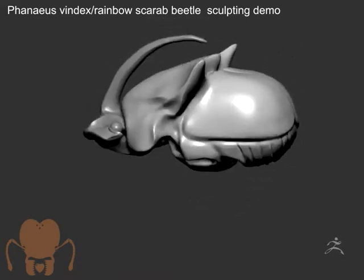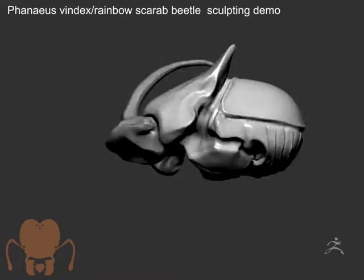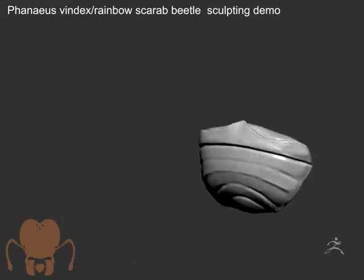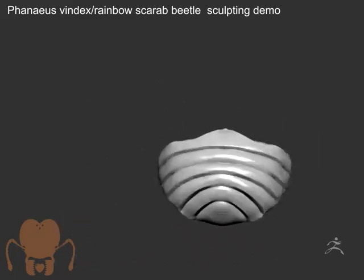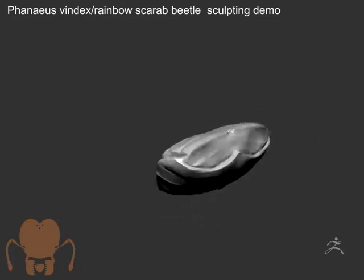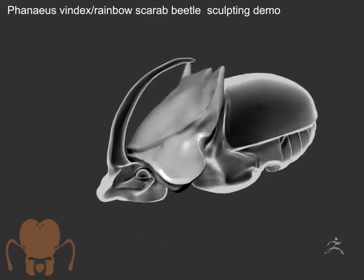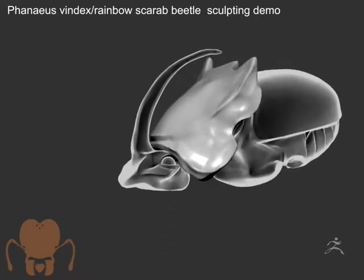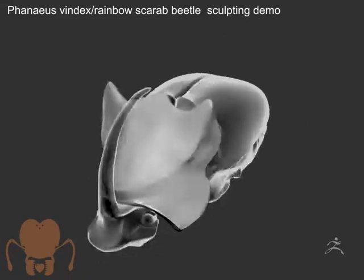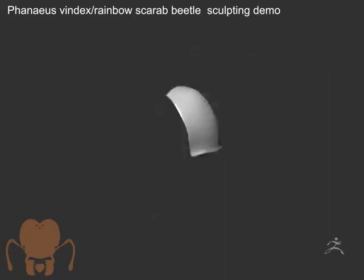I'm kind of blocking everything out as two big blobs — the main body and the head. Then I'm going to break these blobs out into separate sub-tools. I've cut out the abdomen here and I'm refining it, figuring out where the divisions are — the tergites on the abdomen. I used only photographic reference I found online because I don't have this specimen in my collection.